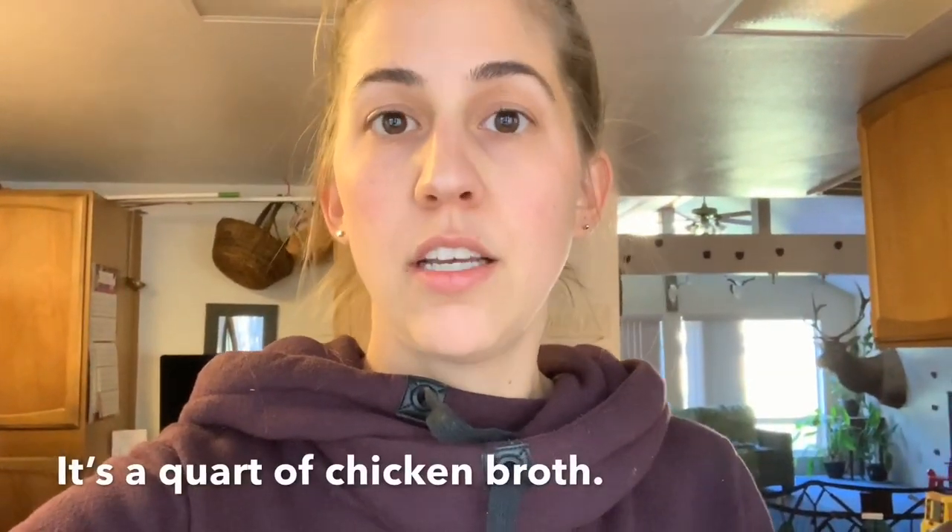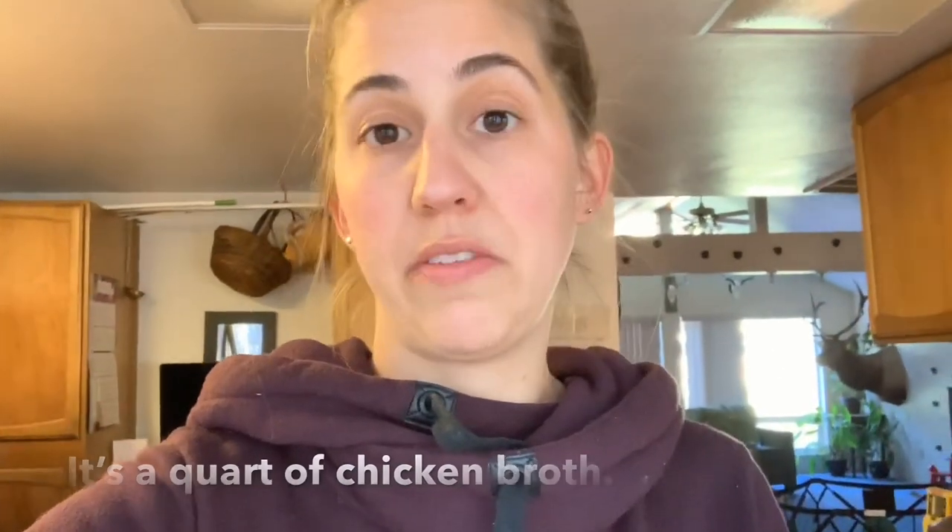Back to the butternut squash soup — I'm gonna use some vegetable stock and I have a pint of chicken bone broth. It's a carcass that was in my freezer and I cooked it down and made bone broth the other day. We're gonna use that to make our butternut squash soup. It's the kids' favorite so I'm gonna sneak some vegetables in there. I'm also gonna roast some onions, carrots, and a potato — I can throw all that stuff in the oven and blend it all up into a delicious veggie-filled soup.